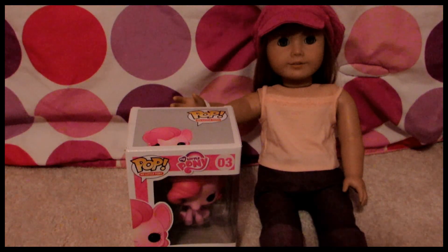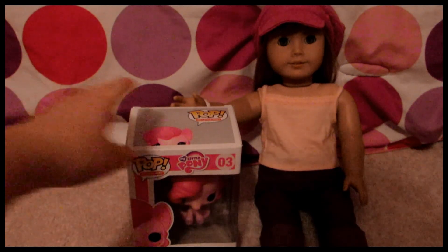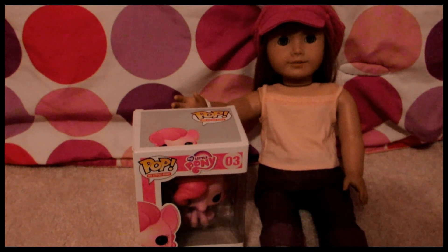Hey guys, it's Ray here with Allison, and today I'm going to be opening and reviewing my first ever Funko Pop figure. I got Pinkie Pie from My Little Pony, so I'm just going to go ahead and open her up.